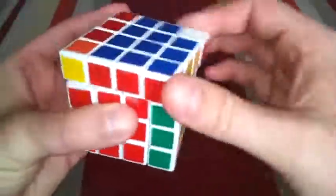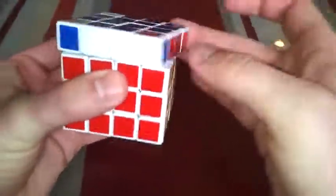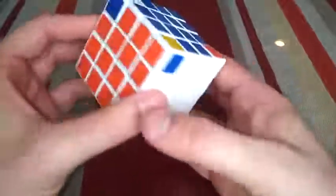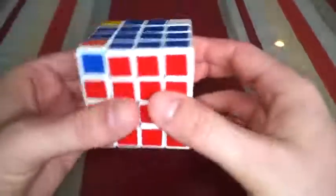Now the red is solved and the yellow is solved. We still don't have these other layers solved, so let me do that real quick. Okay, so now we have all the sides solved, and you'll notice it looks like only one of the corners is in the correct spot.